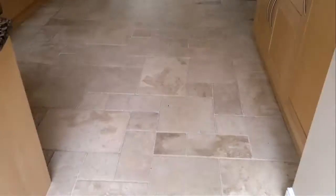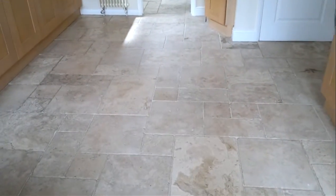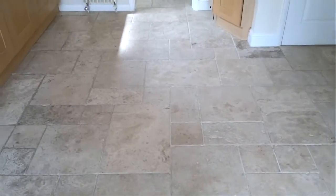Hi, this is Charles. We're just about to do a travertine floor in this kitchen, and hopefully by the end you'll be able to see the difference. So this is what it looks like before we start.